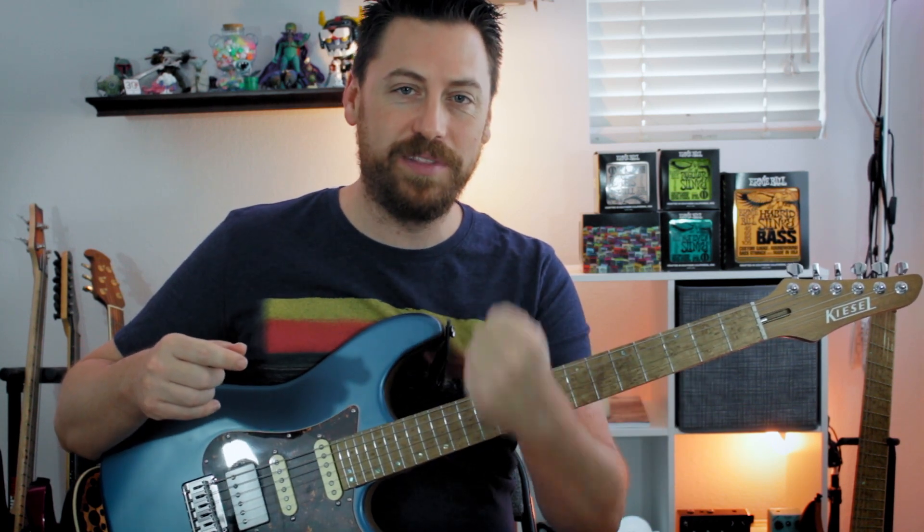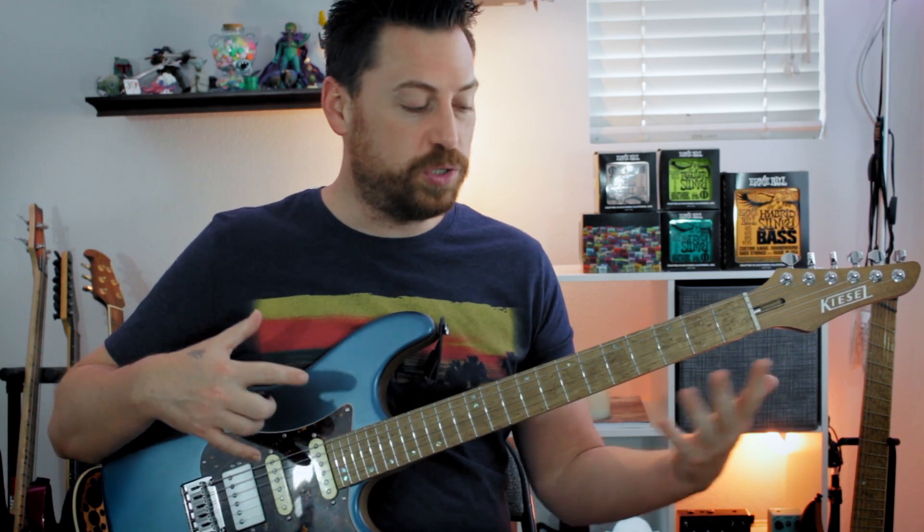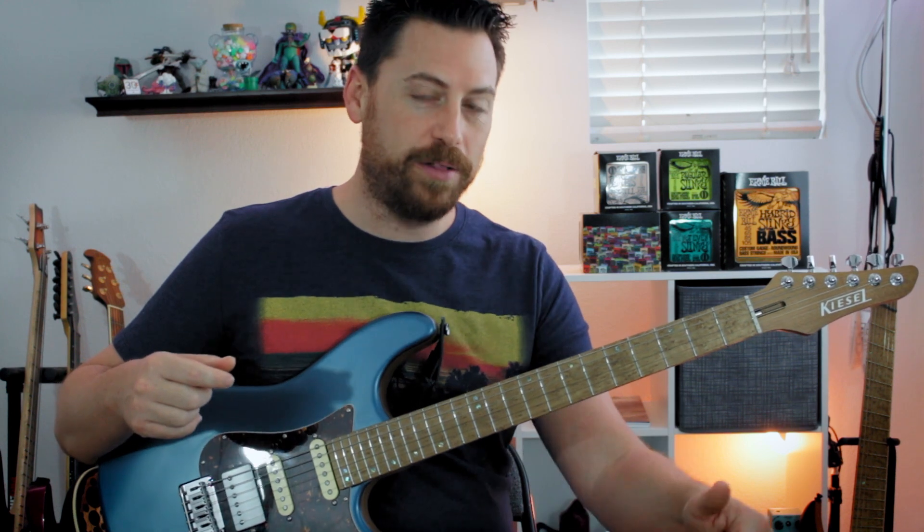So there you go — a circle of fifths progression in the style of the late, great Eddie Van Halen. I hope you think this was fun. Using tapping like this is a great way to outline chord progressions. Down in the description below, you can find a link for the tabs. And as always, let me know what you've come up with. I'll see you next time. Thanks a lot.